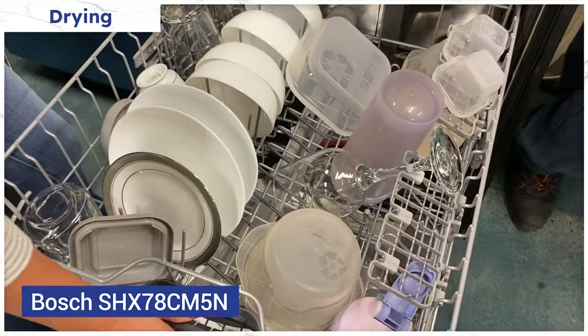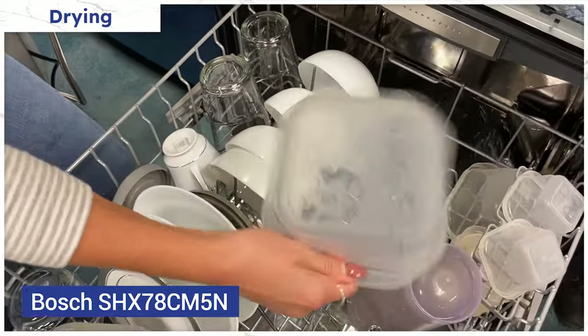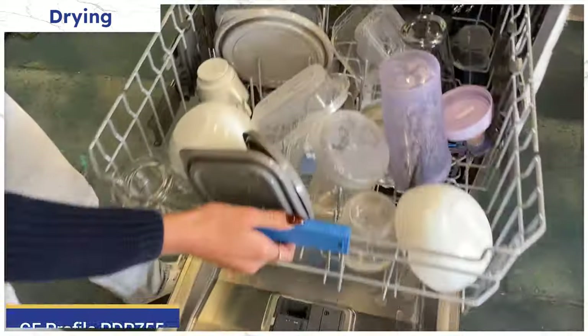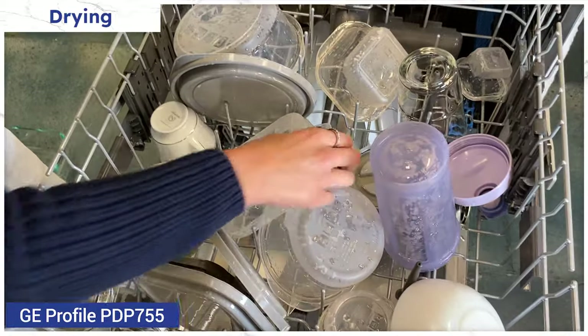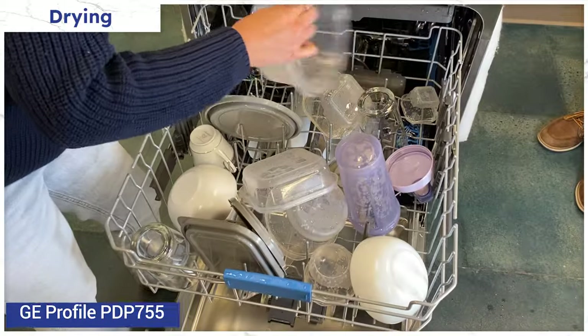Bosch also did a better job of drying. CrystalDry is the best drying system for plastics — only the lip of the Tupperware had water remaining. GE did a fine job drying; it's pretty much what you'd expect from any dishwasher. The dishes were dry and the plastics were wet.